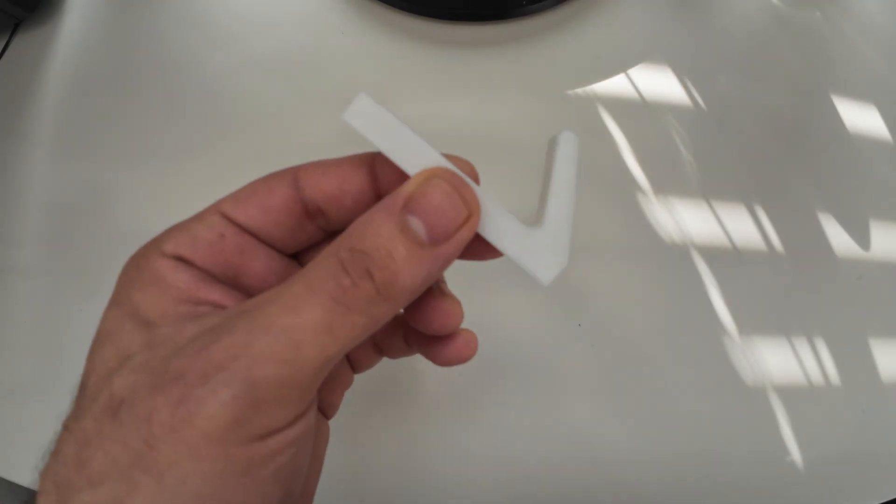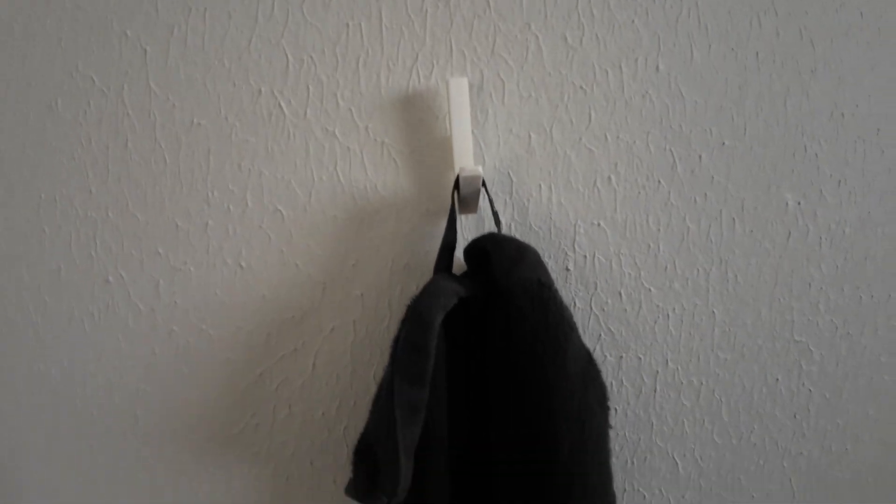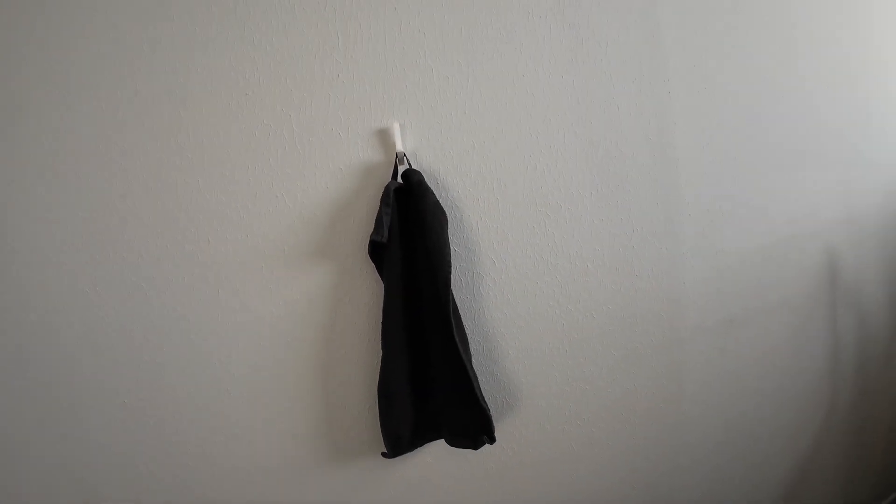This kind of hook is more common in minimal interior design. I think it's beautiful and simple and it does the job — that's the most important thing.